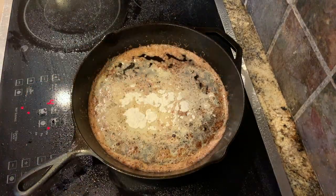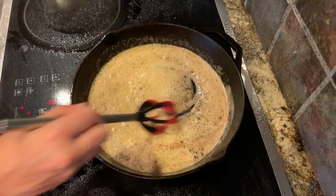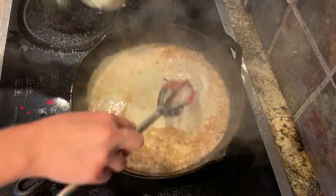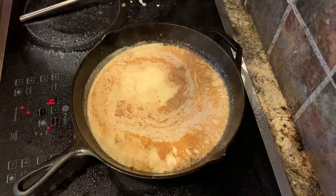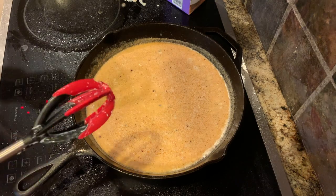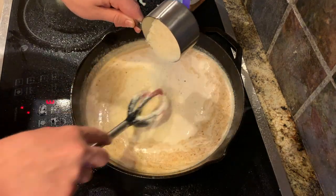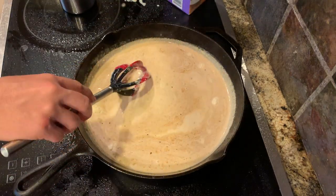Next you're going to whisk in two tablespoons of flour. Now you'll slowly whisk in three cups of half and half. After the half and half you can reduce the temperature to low and slowly add in your one cup of parmesan cheese and let that melt in.